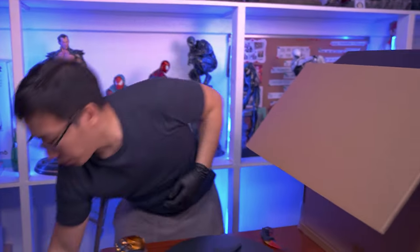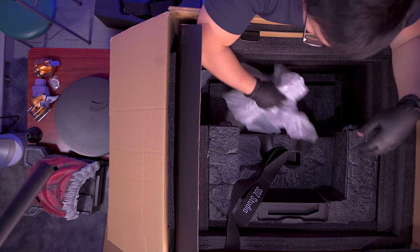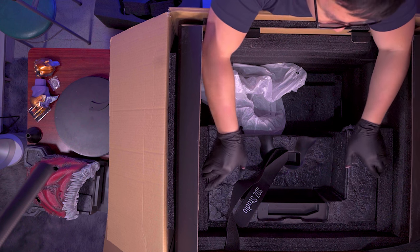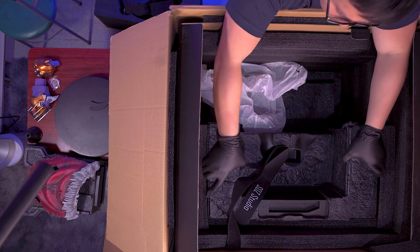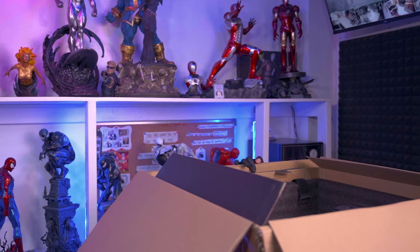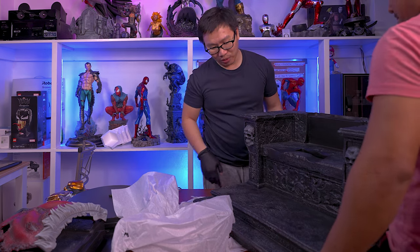Here we have the entire throne. Wow, I think I can sit on this throne, actually — it's that big. So now I don't know how to lift it. Okay, I can definitely not fit this. So the throne is this big, and there's no way I could lift this on my own.